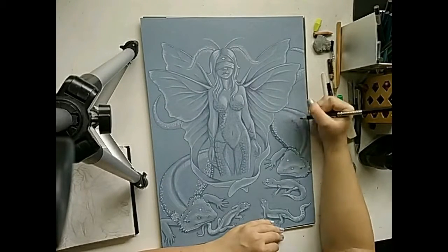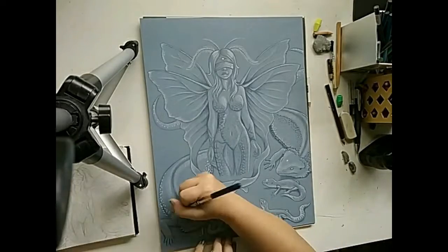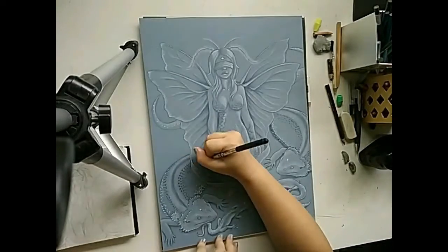To give some details to the background, I also used white to create some orbs of light, a planet, and two swirling galaxies.